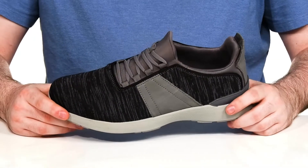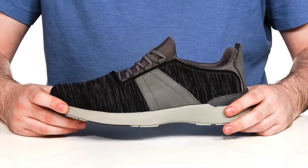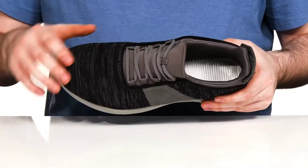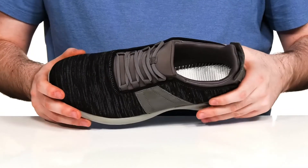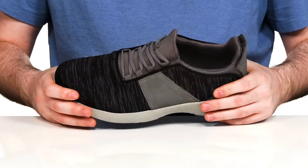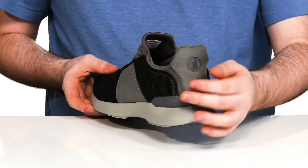Always stay on the move with this lightweight, breathable silhouette from Johnnie-O. This silhouette is super easy to wear with its stretchy sock-like collar and its elastic band lace-up across the front. It's made with a very durable open cell mesh that has lots of cushioning with that casual style silhouette.